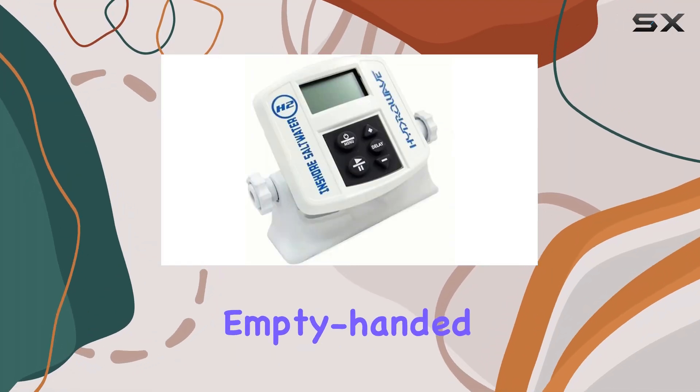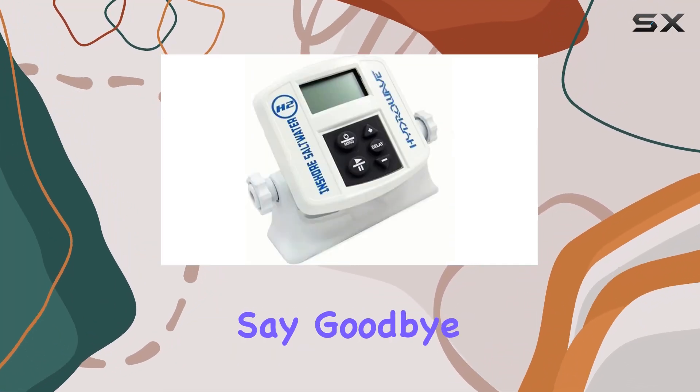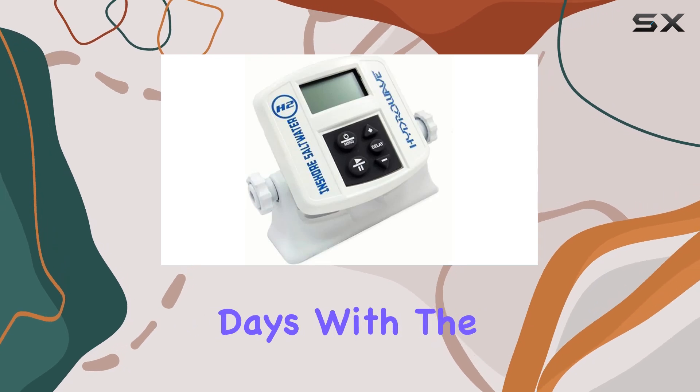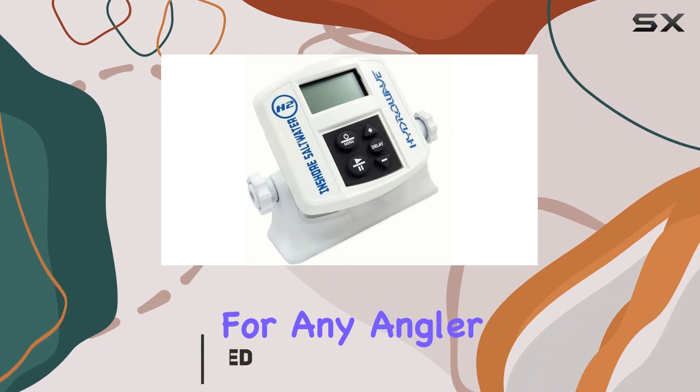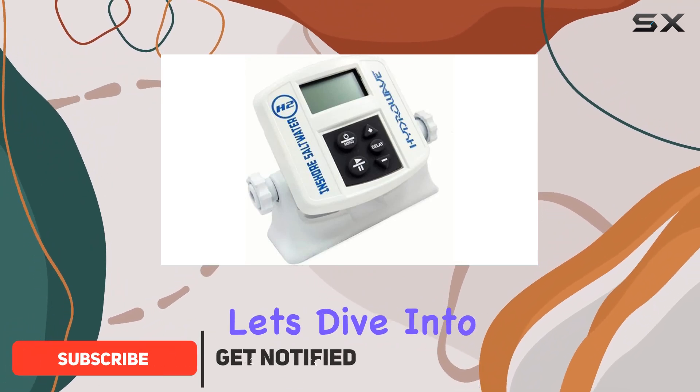Are you tired of coming back empty-handed from your saltwater fishing trips? Say goodbye to those disappointing days with the Hydrowave H2 Inshore. This compact device is a game changer for any angler seeking to reel in more catches.